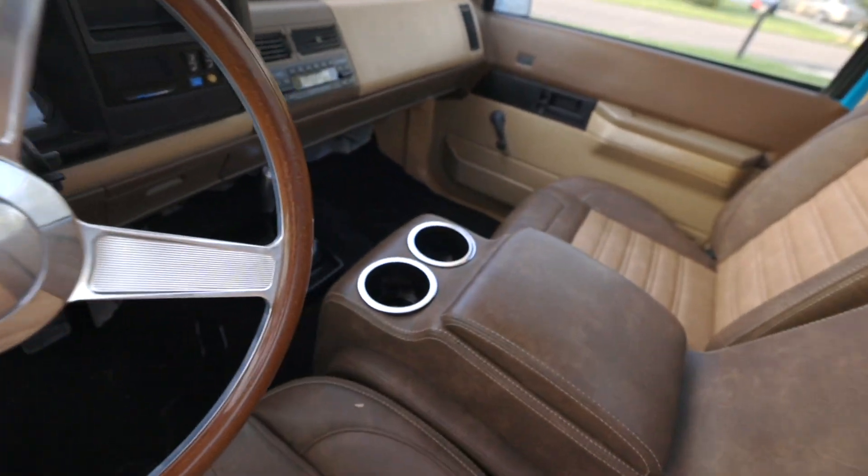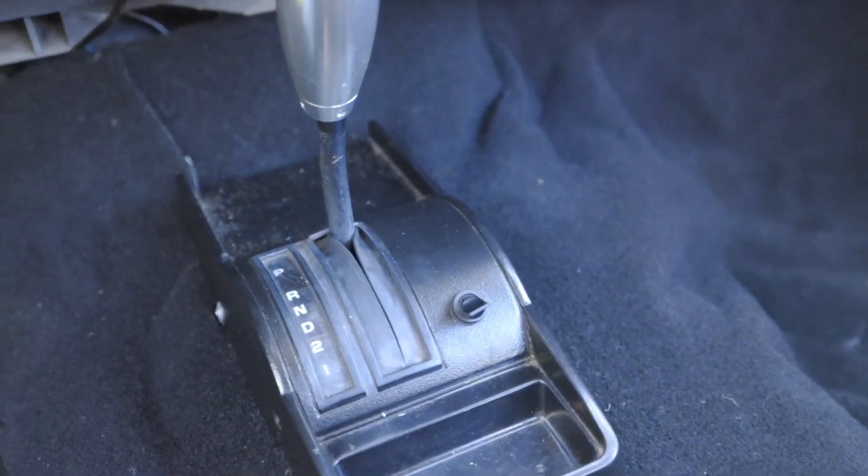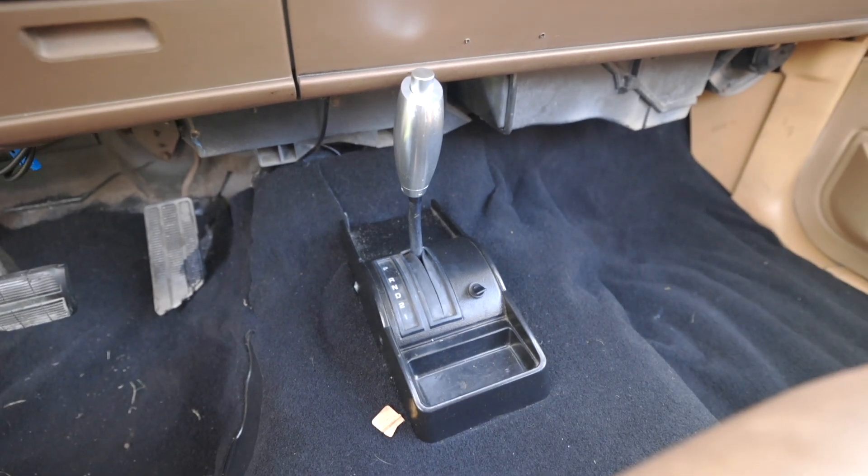The first thing I noticed right off the bat was this switch. Apparently the shop that installed the brand new Phoenix transmission is supposed to install a ground relay, which is supposed to activate your overdrive. Instead of installing the ground relay as an automated system, they decided to install a switch on the shifter. When you're driving over 50 miles an hour you're supposed to activate the switch to go into overdrive, and when you're driving under 50 you deactivate it. We're going to have the shop take a look at that.